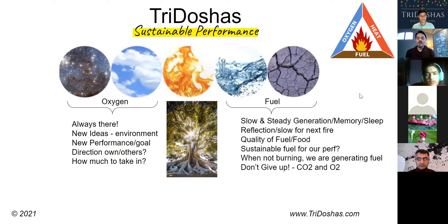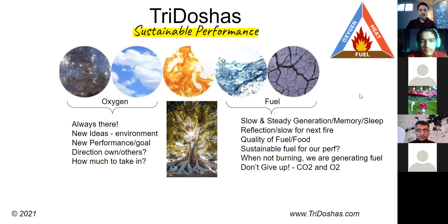When you're not burning, you're actually generating fuel for yourself even in these slow, reflective moments. Don't give up — just like a tree constantly takes in carbon dioxide and gives back oxygen, we take in the oxygen and give back the carbon dioxide. We're all performing in our own different ways, with a symbiotic relationship between ourselves and the tree. We can have a self-sustaining performance just like a tree does all the time, for a very good, consistent performance level.